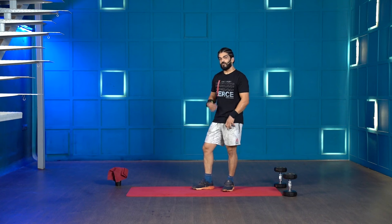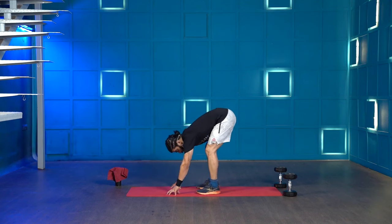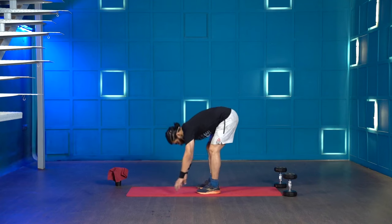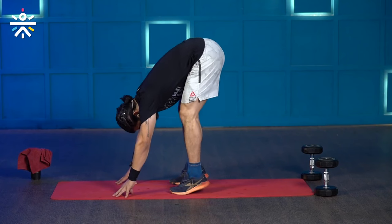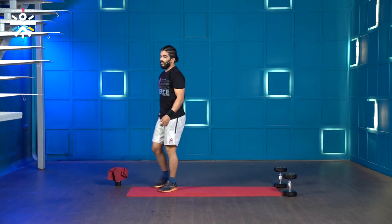For the fourth movement we'll be doing donkey calf raises — bend down, keep your palms on the floor and do calf raises. A lot of people do this wrong by bending their knees and going down, but when you bend your knees you're not actually feeling it in your calf. Try and keep your knees soft and raise your hips up and down — that's the correct motion.